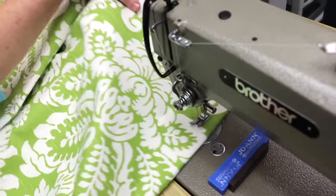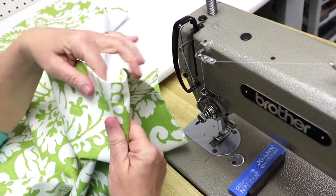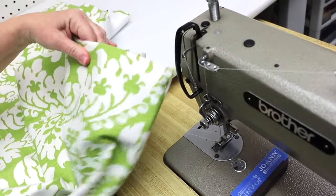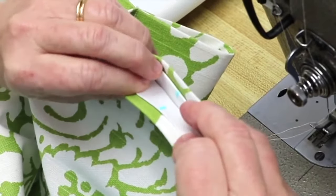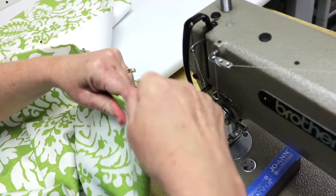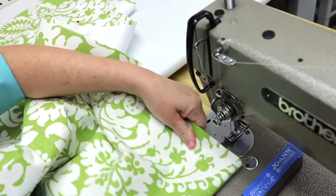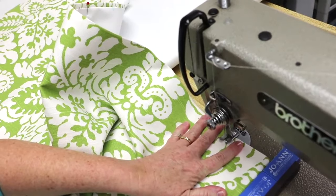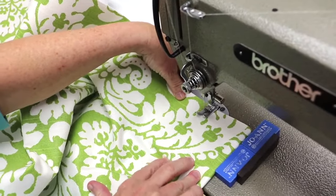I'm going to lift my needle up and not cut my threads — just go ahead to the next pleat. I know this is the center of it because that's where we put our pins. Here are our next two marks, so I'm going to match those up, take my pin out, use my ruler to make sure everything is laying flat and smooth inside the pleat, and then reverse stitch and sew to where the bottom of the buckram is.